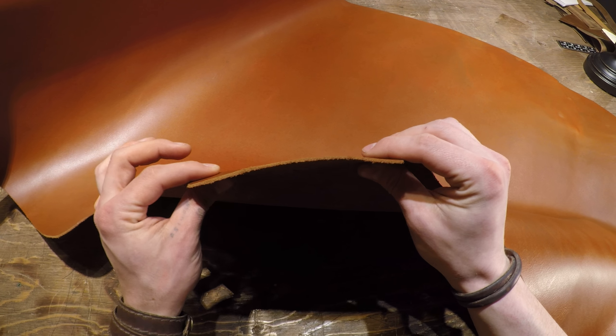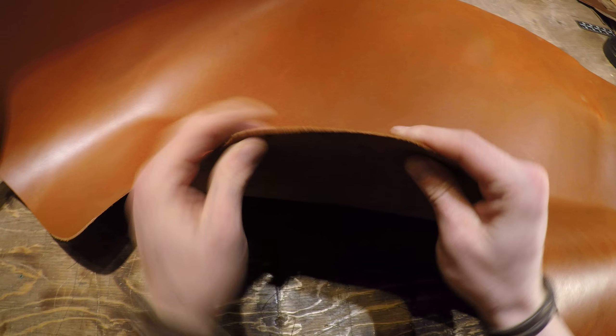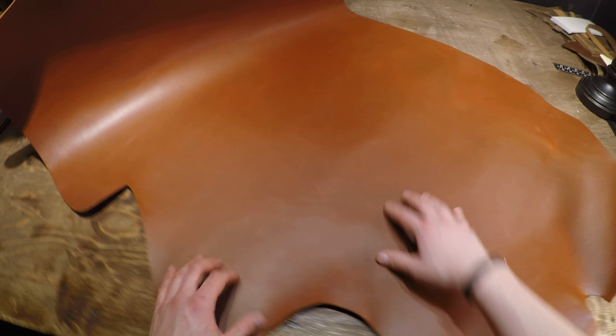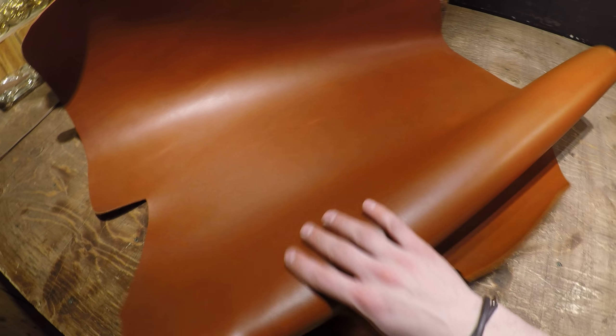Without going overboard and being too thick, this is a really nice piece of leather for that. The color variation is gorgeous — there are a few lighter and darker tones throughout. You can see a tiny bit of grain; it's very minimal but it is there and visible. The feel is not overly waxy or oily, just very consistent throughout.